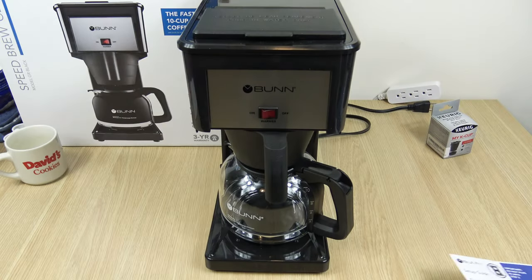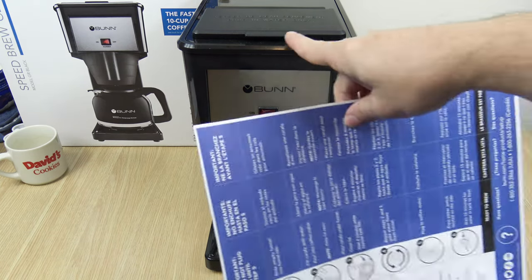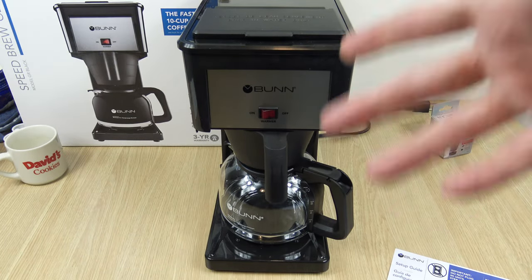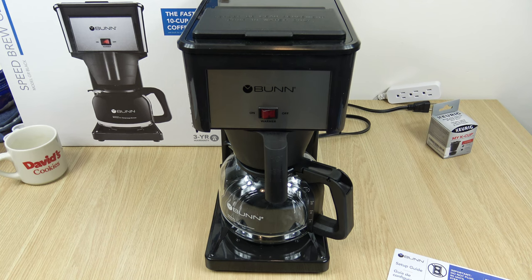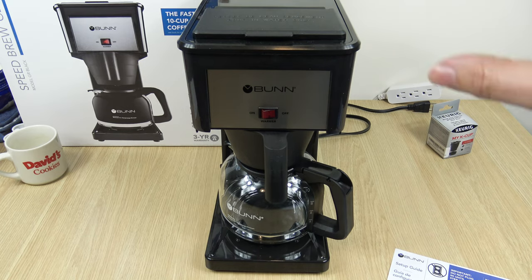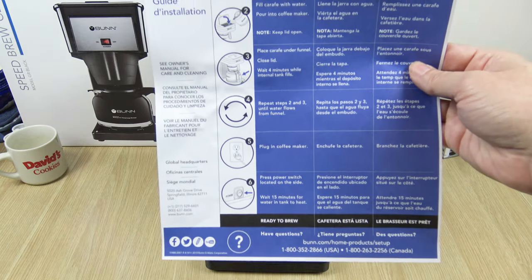Now we're going to go into the initial setup, and this is the real important part. Because this isn't like your usual coffee maker, like your traditional Mr. Coffee brand or Black & Decker, where you would just put the water in, put the coffee grinds in and flip a switch. This does not operate that way — the mechanics are a little different.